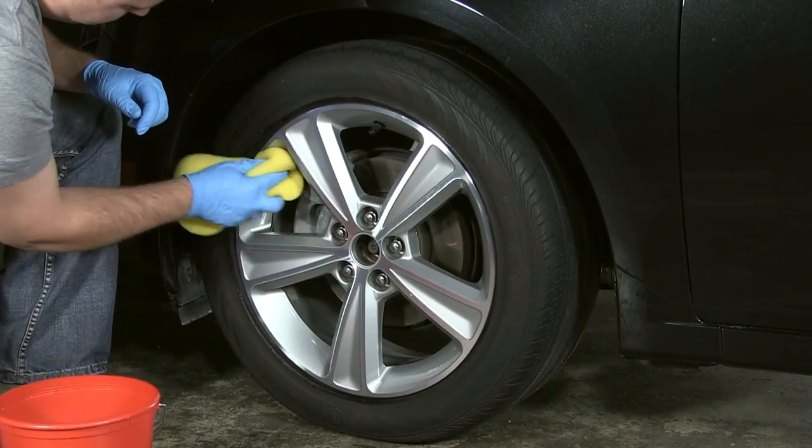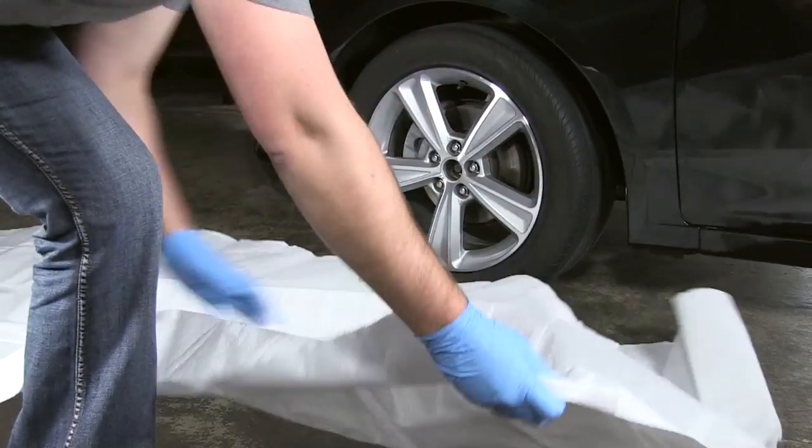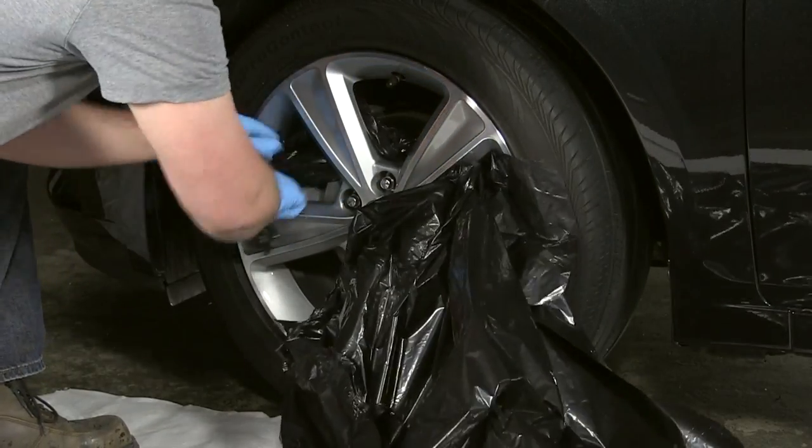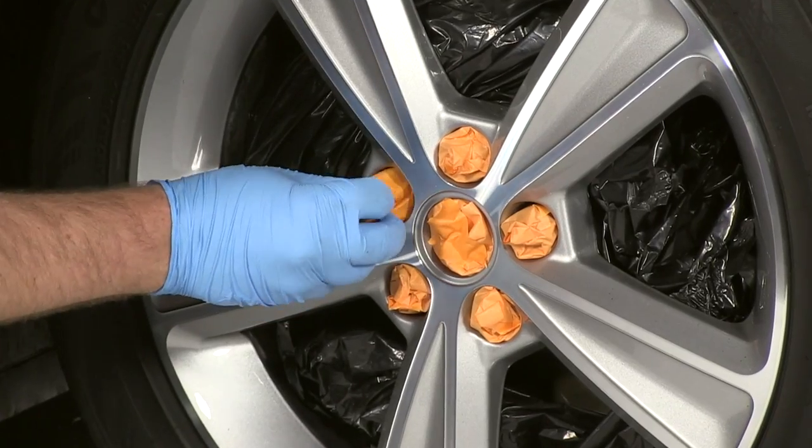Before you use Peel Coat, make sure the surface you are painting is clean. To avoid overspray, it's recommended to mask off all areas around the rim, including the brake rotors, lug nuts, and the tire.